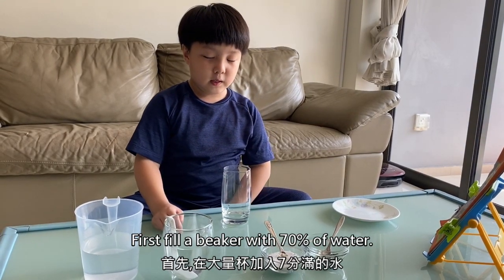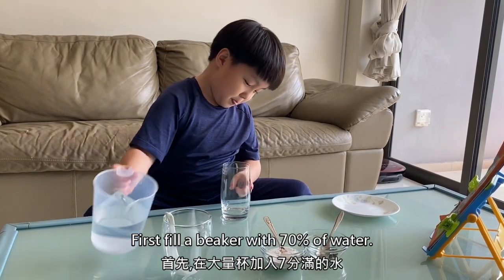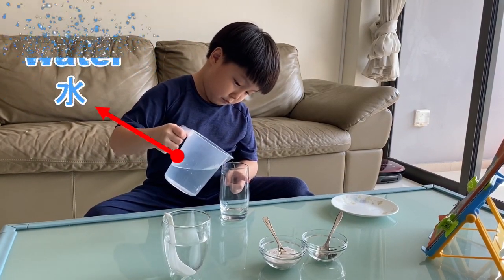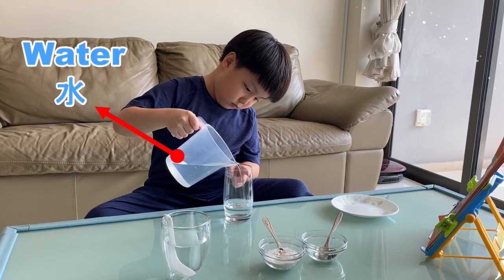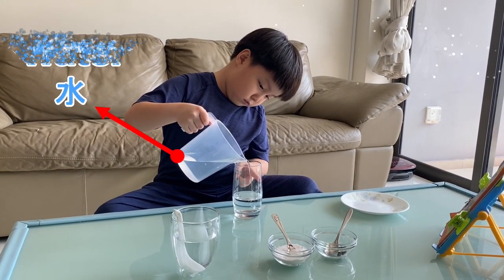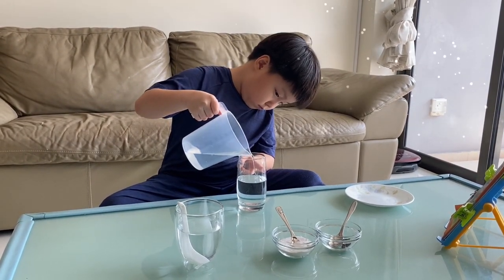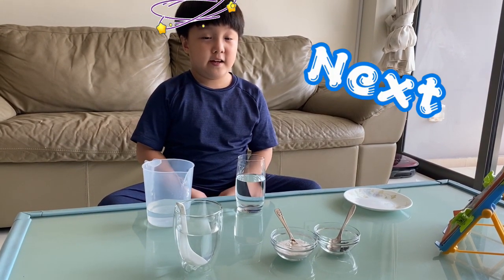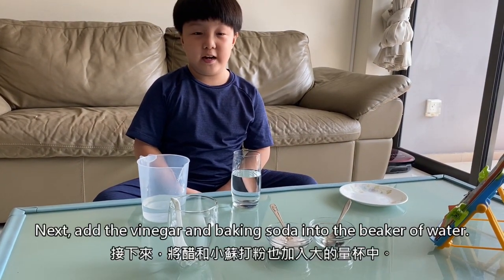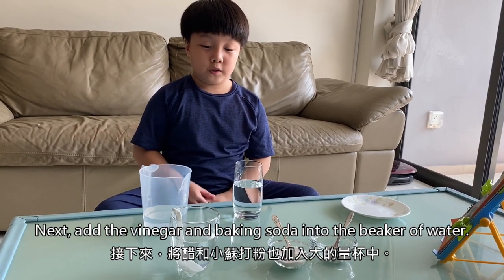First, fill a beaker with 70% of water. Next, add the vinegar and baking soda into the beaker of water.